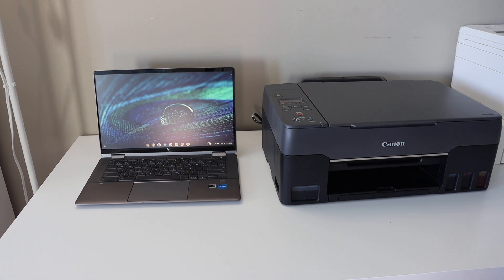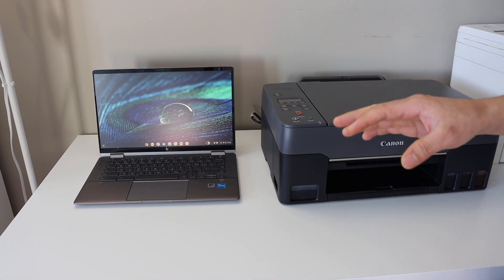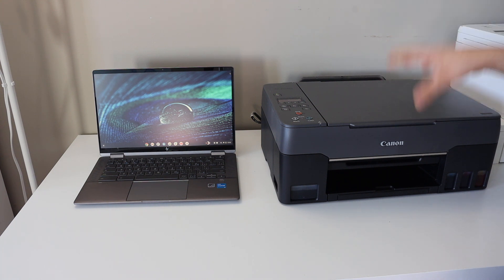In this video I'm going to show you how to set up a wireless printer with your Chromebook. If you have any wireless printer you can follow this video for that.